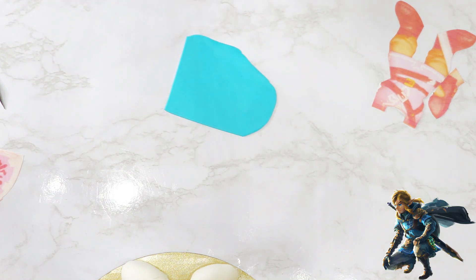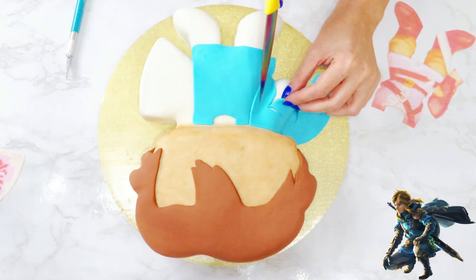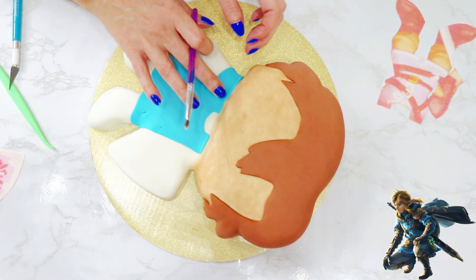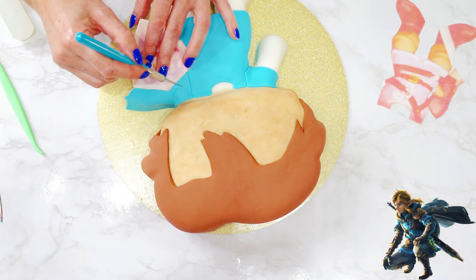Using the same method with two straight edges, I lined the straight sides up against the head and seam of the tunic, and created a little sleeve about two inches wide, and then adhered everything with water. I did the same on the other side, except this time I used the template of his shield to shape it.